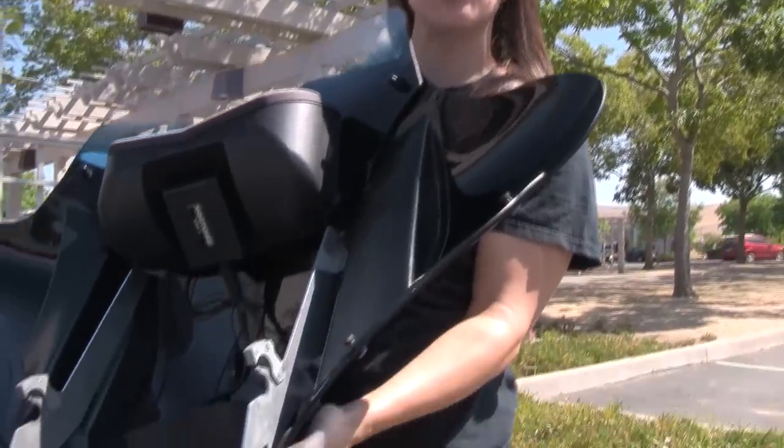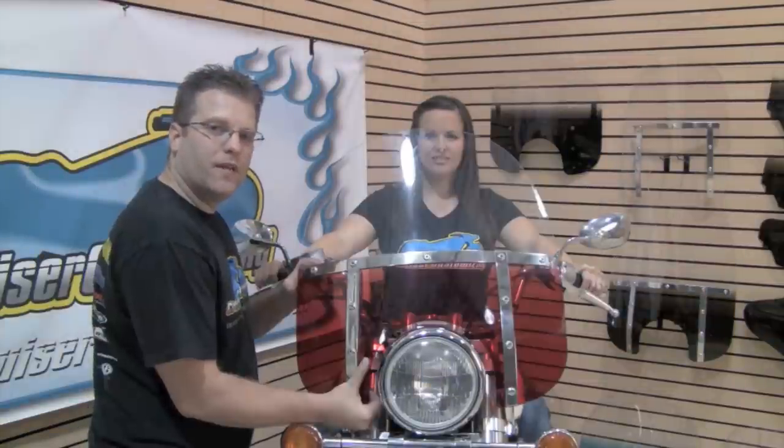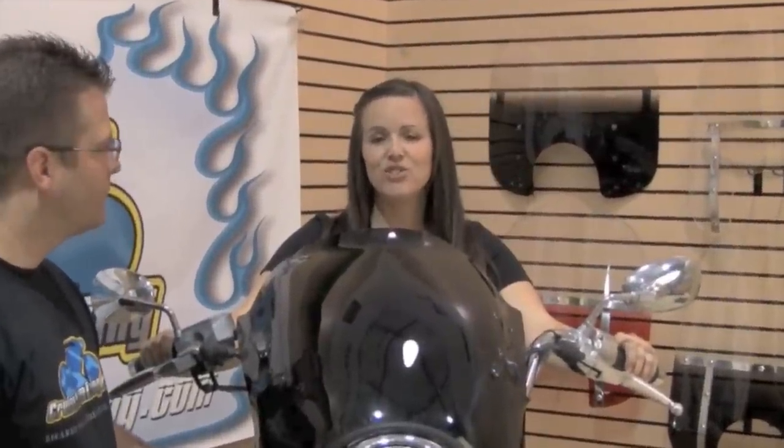Another benefit to the Memphis Shades system is that you can purchase additional mounting brackets which can be used for bullets, windshields, or any Memphis Shades shield options. As you can see, with just a mounting kit and side plates you can easily change the look of your motorcycle.